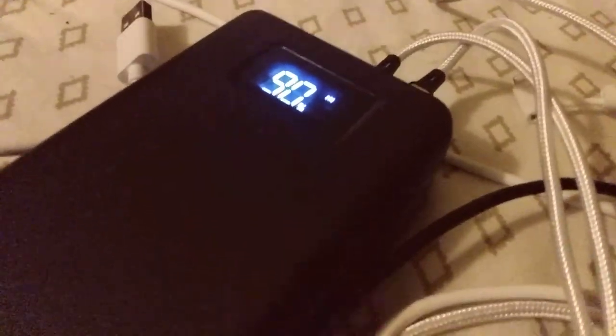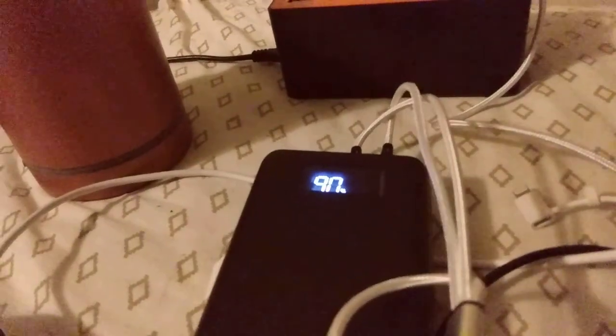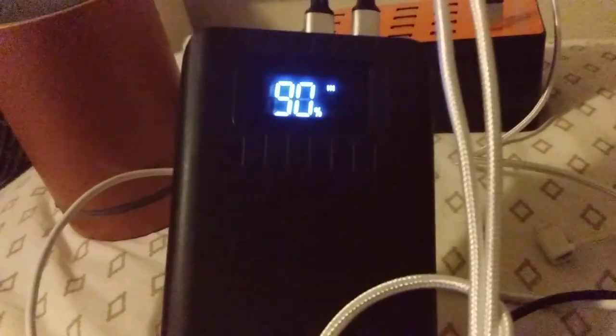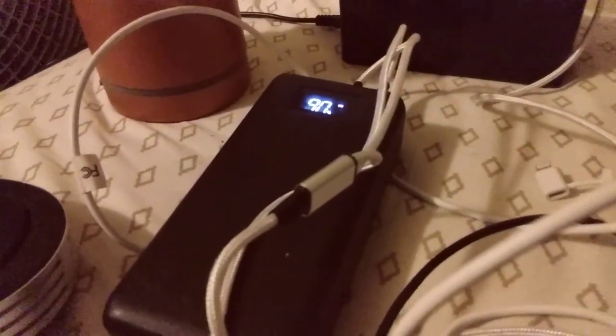Here's a little update about the power bank. I didn't fully discharge it — didn't go from 100% down to 0%. It was charging almost all day, and it's at 90% now. Anyway, between the 20 USB hub and the large power bank...